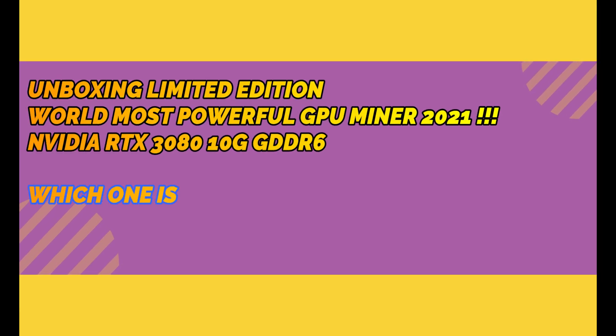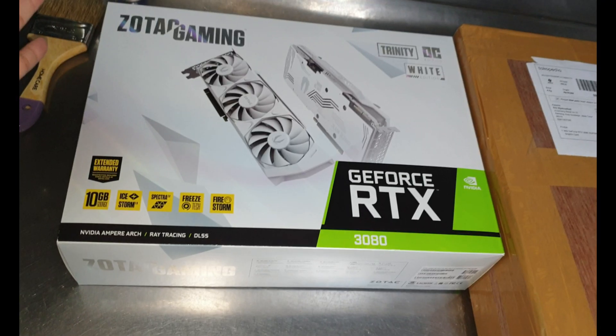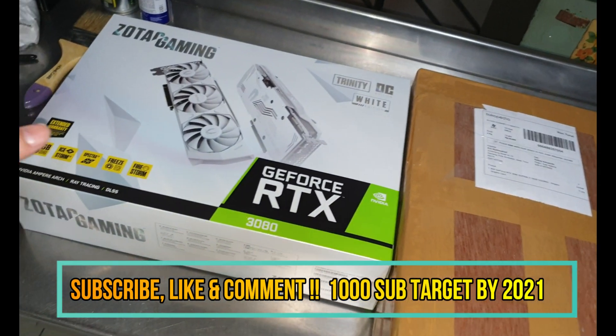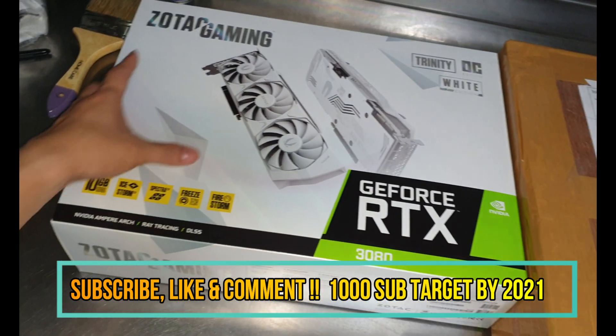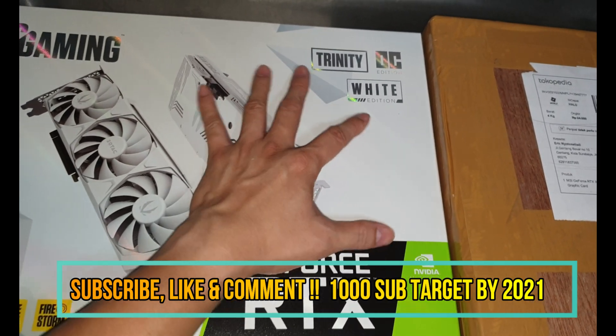Hey, what's up — this is Angry Tom, Tom Chang, and today I'll be unboxing two powerful GPU miners. The first one I'm going to be unboxing is the Zotac Gaming Trinity OC Edition, the white edition.